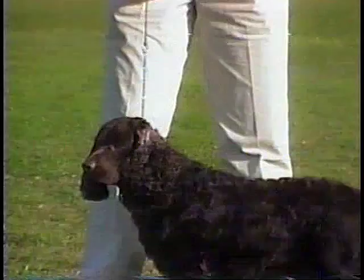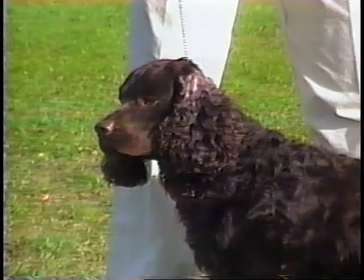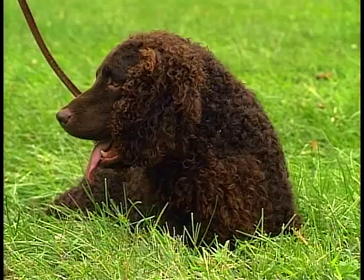The American Water Spaniel's coat can range from uniform waves to closely curled hair that comes in solid liver, brown, or dark chocolate in color.